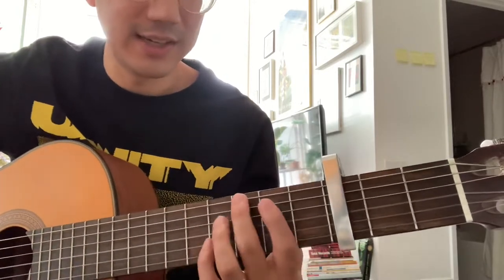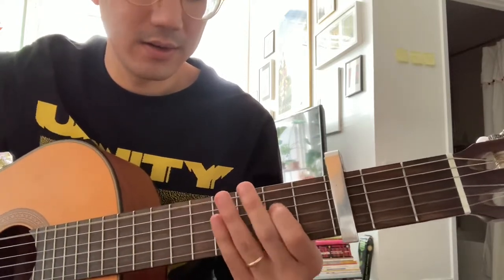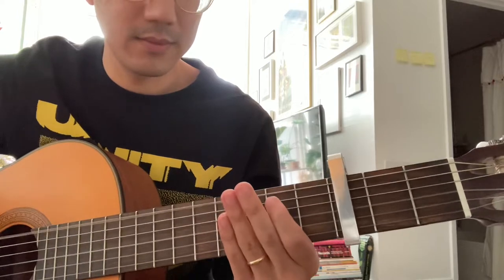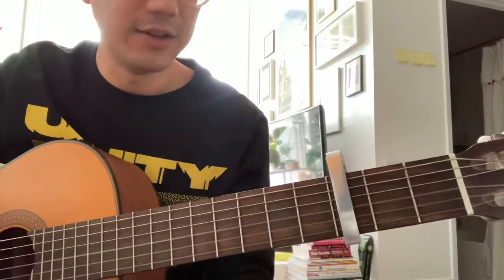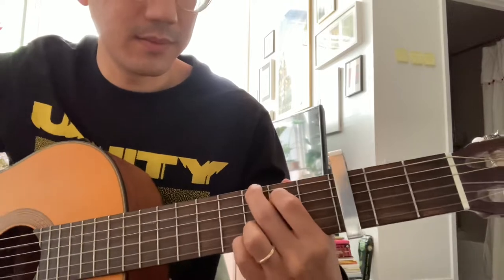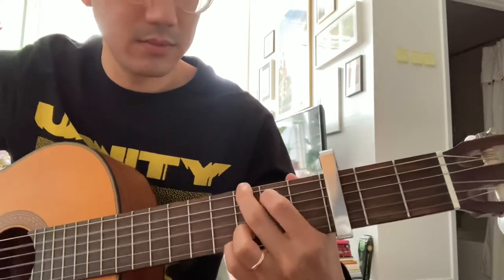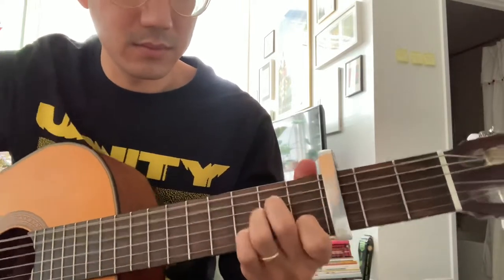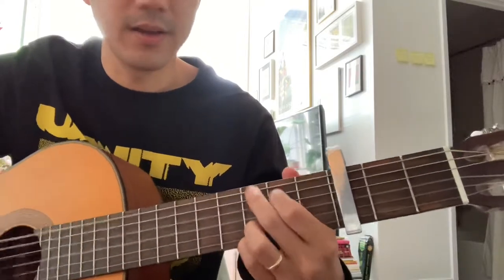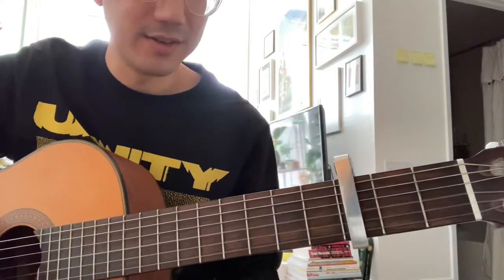Then it goes into the main riff — I'm just gonna play it and you're gonna have to figure it out. You do that over a G, A minor, and then A minor again. Then it does this G-C thing, and then you do that kind of blues rock on the G.